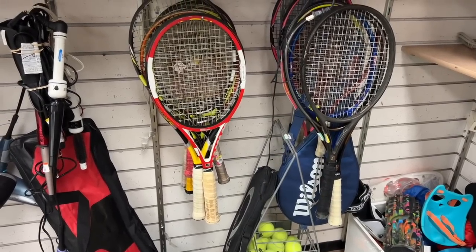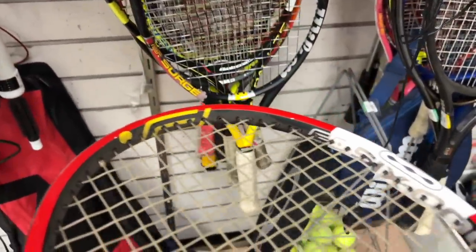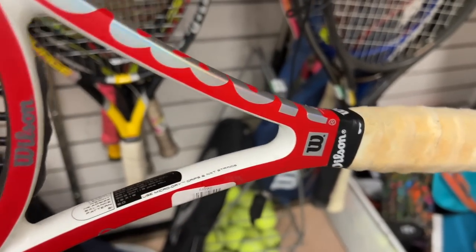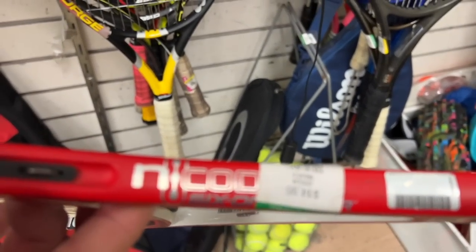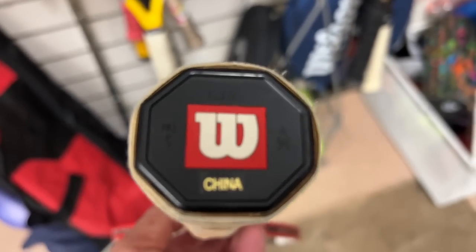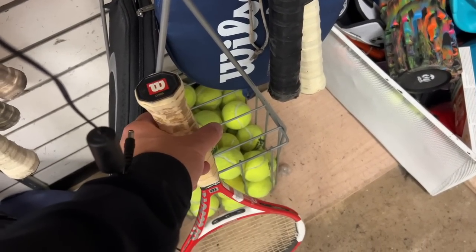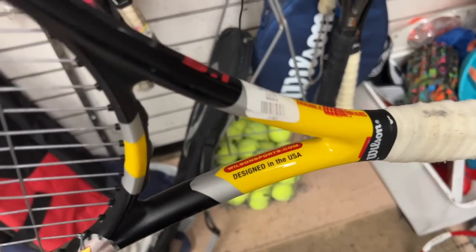Whoa, off the bat - Wilson Pro Staff 90! Right off the bat, $14.99. That is crazy that it's up front and center. The grip has definitely seen better days. $14.99 - back in the day that was like five to ten bucks. Made in China. Looks to be in pretty good condition, we'll put it aside and see what else we got.